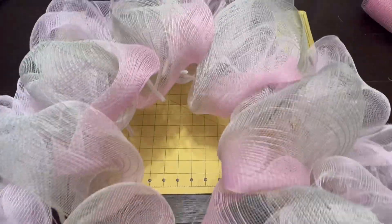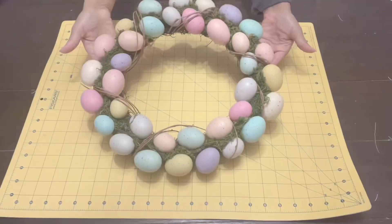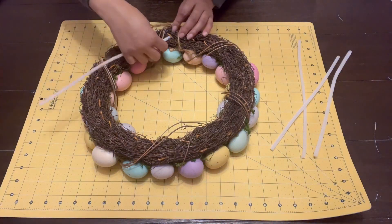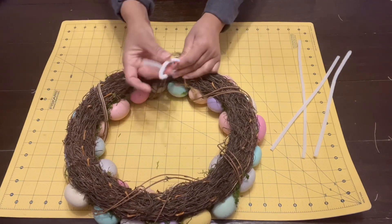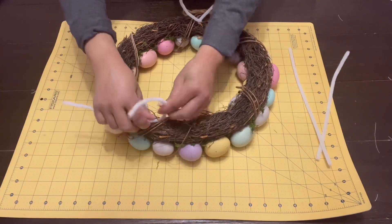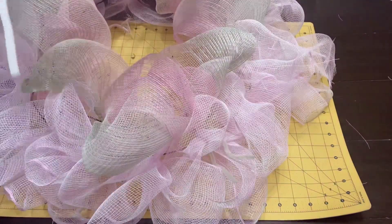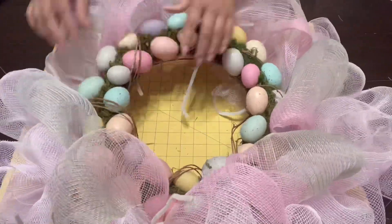Once I get all that added, it's looking okay - you can still see the wire but there's a lot more to add. I have this egg wreath that I've had forever. I'm going to take some pipe cleaners and add them into parts of this wreath where I can anchor it so it's nice and secure - one to the top, one to the bottom, and one to each side - so I can attach it to the center part of the main wreath. I place it in the center and attach it with the pipe cleaners to the back of the wreath form.